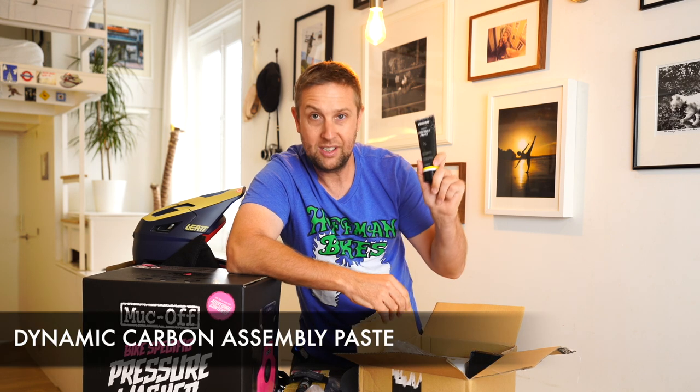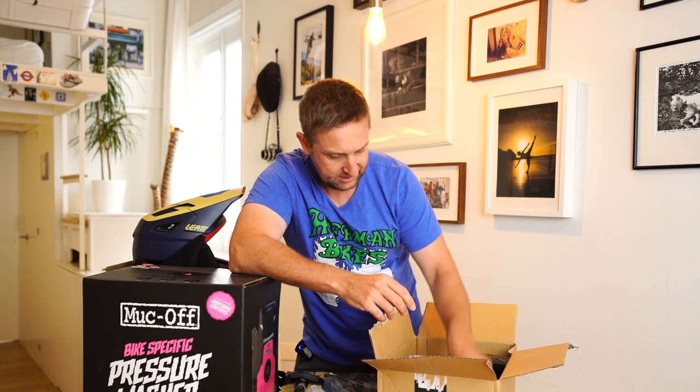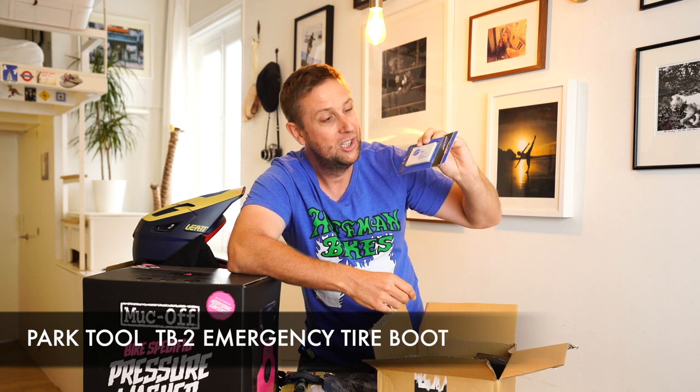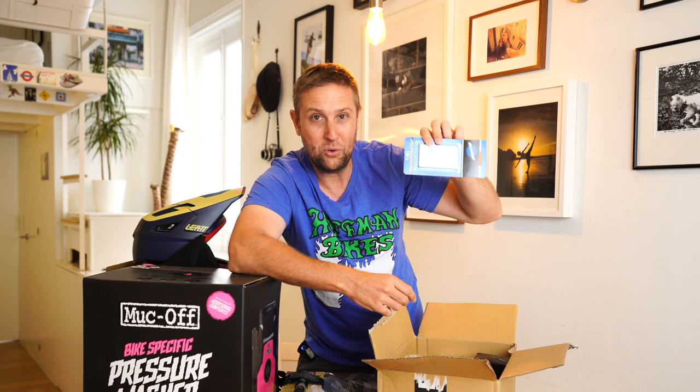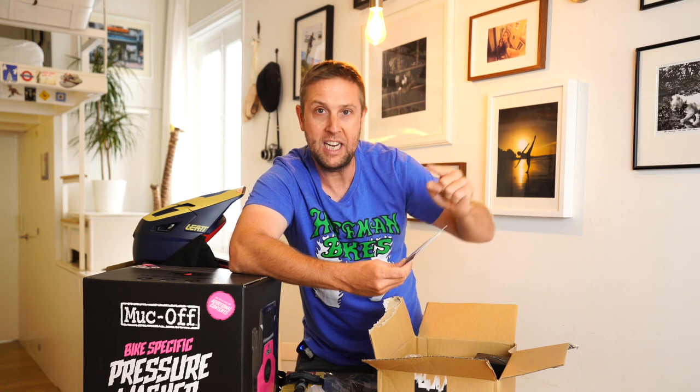This is carbon fiber paste for when I'm doing work on the bike. Some new emergency tire boots from Park Tool — I actually can't find all of mine. There are three in this pack; I want to keep one in each backpack.